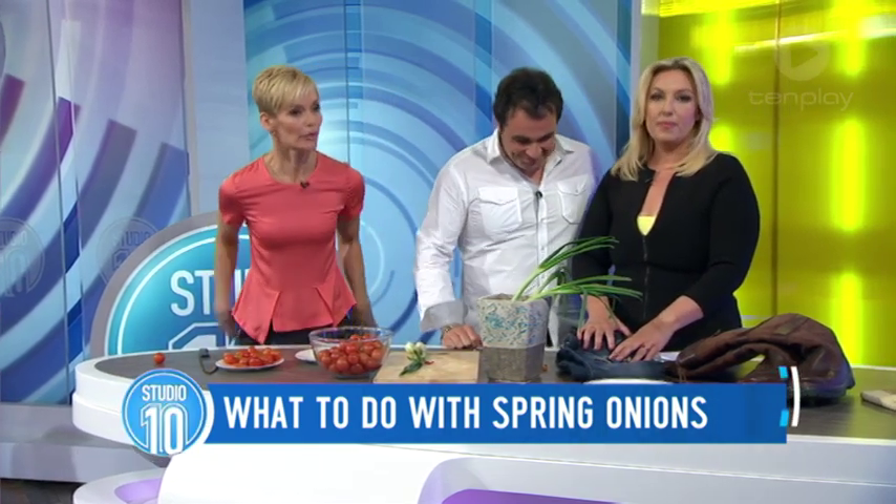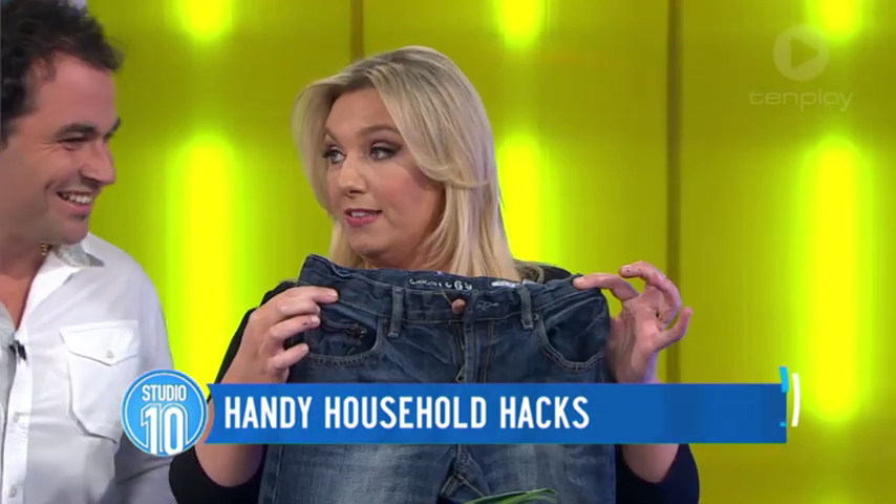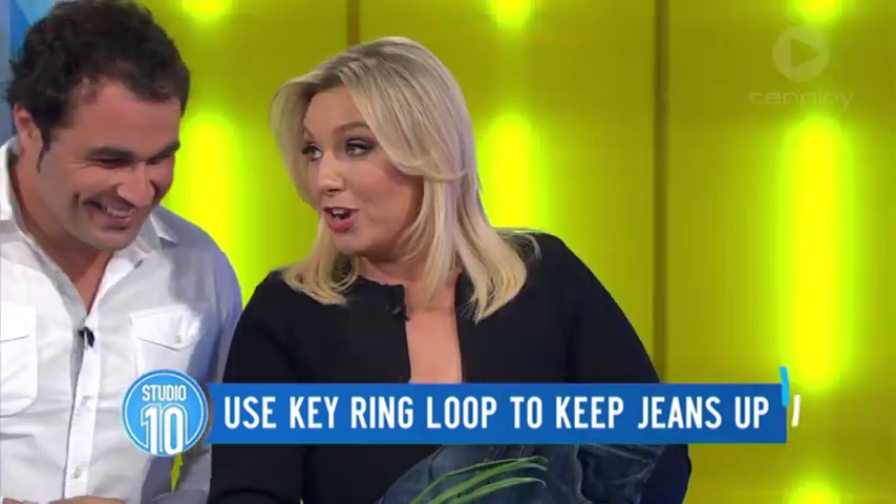Jeans — I'm always finding the brickie's bum. I lean over and my jeans... plumber's crack, all of that. How do we keep our jeans up? This is a really good one we found online. I've got my 12-year-old's jeans, and if his fly ever came down, he'd say, 'Mum, I'm not wearing these jeans.' If you happen to be out and you've got your keys with you, take the key ring off and stick it on the zip.